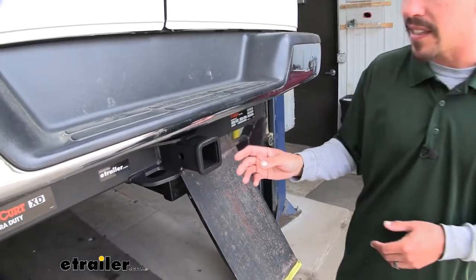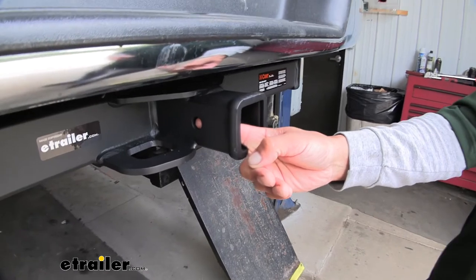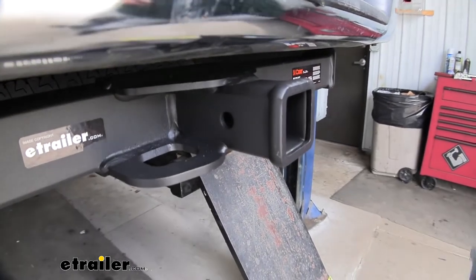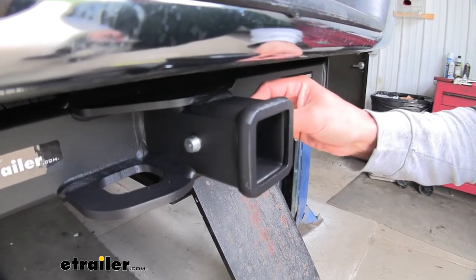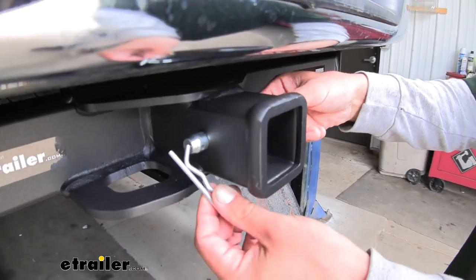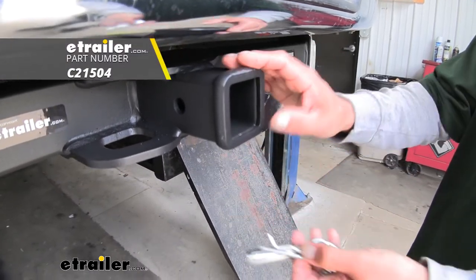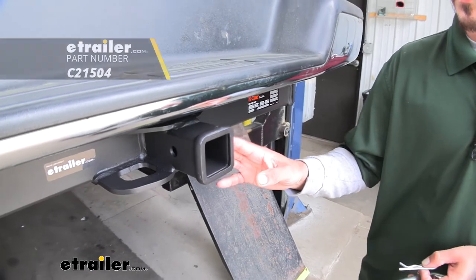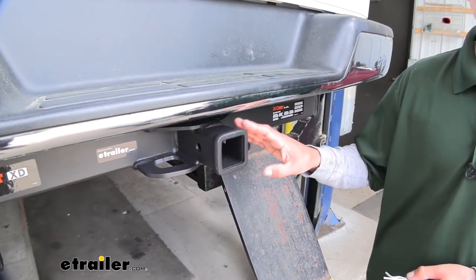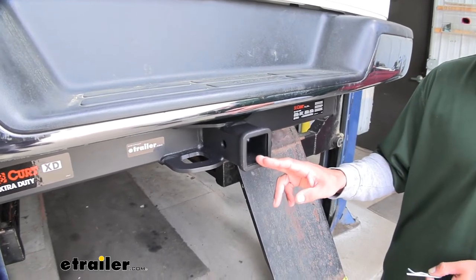Regardless of what exactly you're going to be using it for, all of the accessories are going to mount to the hitch pin hole here on the side. Our hitch is a Class 5, but it's still going to accept the standard 5/8 pin and clip. This isn't going to come with our hitch, but you can find them here at eTrailer.com along with some locking devices and anti-rattle devices to make sure everything's nice and secure and to cut down on that annoying rattling sound from the back of the receiver tube.